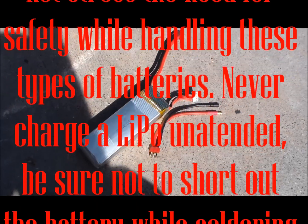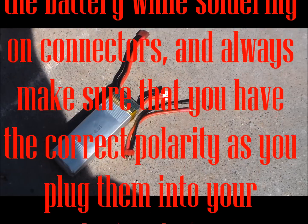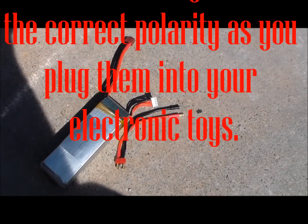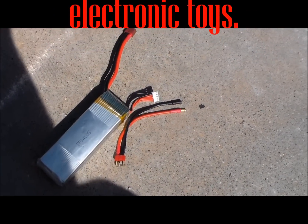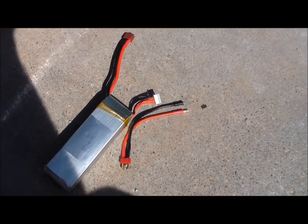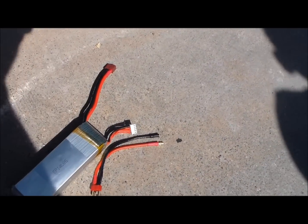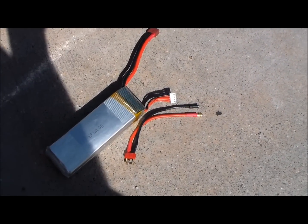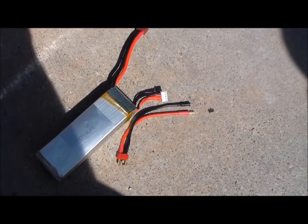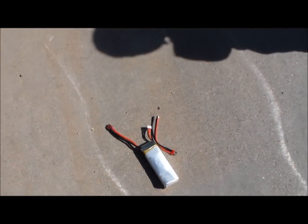I know there are many many videos out there already showing what happens when you short out a LiPo battery, but I'm gonna short out this battery and we are going to see what happens — see if it explodes, see what it does. I'm gonna put it over there in that puddle of water on the street and I'm gonna be standing by with the hose. It's as close to a safe experiment as possible.